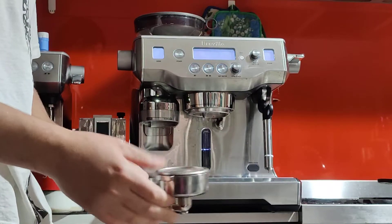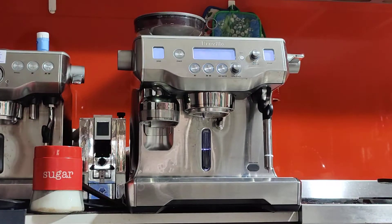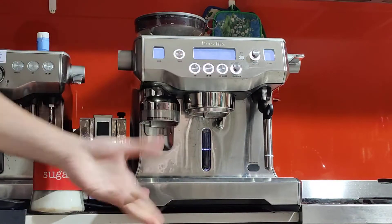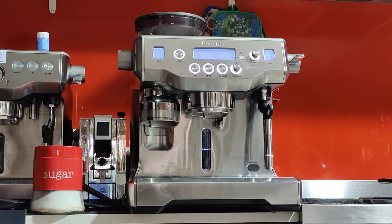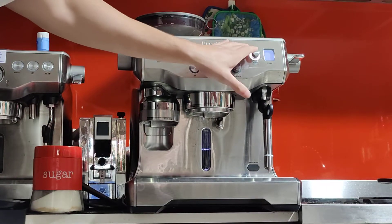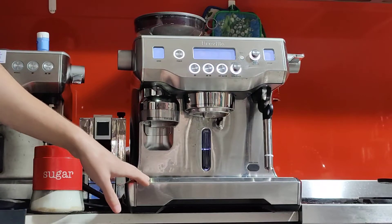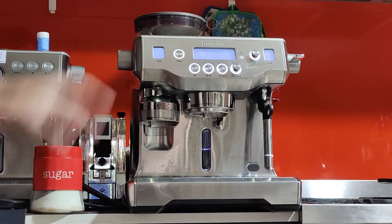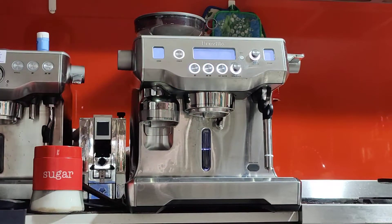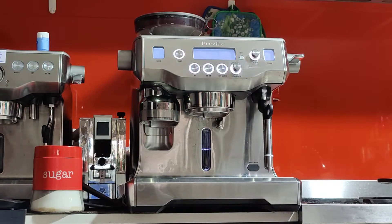This is the original portafilter with a double basket. Before I begin, I like to let the machine warm up. The Oracle and the dual boiler both have a feature called auto-on, so you can program the machine to turn on in the morning by setting up the clock. If you don't use this feature you have to turn it on and wait five minutes. I was waiting for it to warm up to 93°C, but with the auto-on you can program it to turn on at, say, 8 a.m.